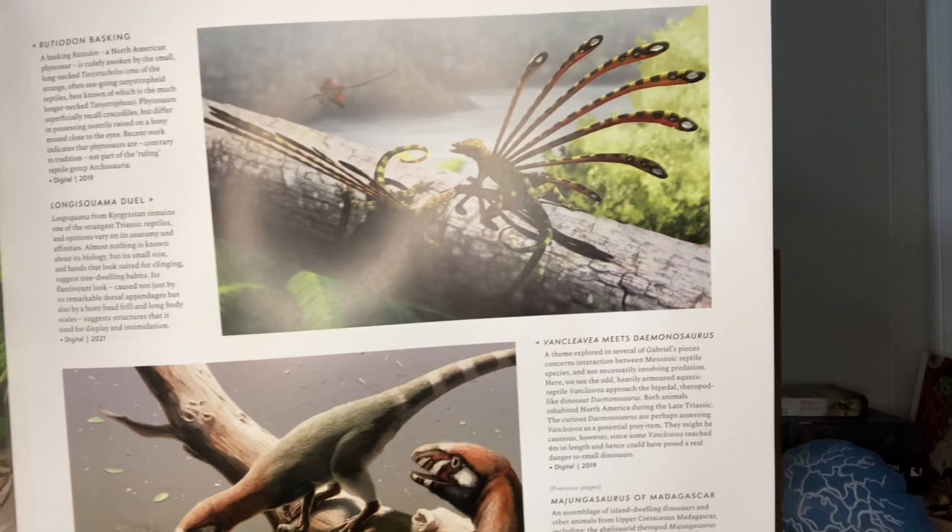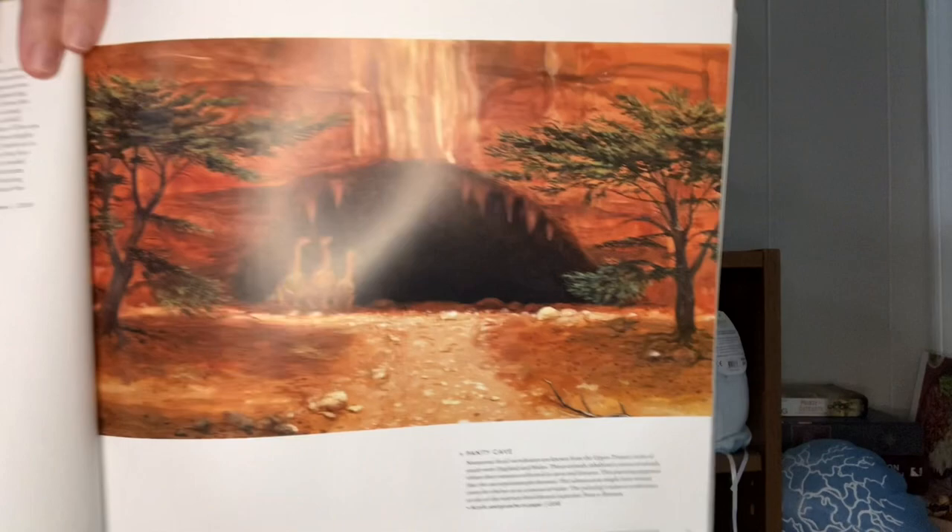I'm going to show you the collection of artists — there's a wide number and they're all up here. One thing I find really cool is that because this book features so many artists, it features a wide variety of styles. As you flip through the book you'll quickly notice that each artist puts their own distinctive stamp on the pieces of art. To really appreciate this book I think the best way to do it is sit down and make sure you have plenty of time to look at each piece of art.